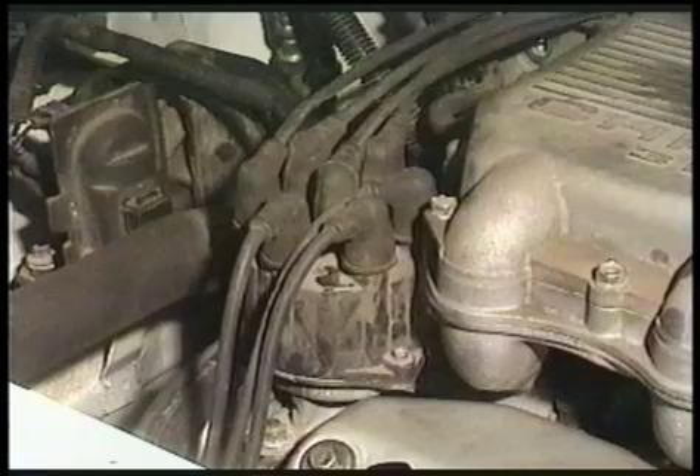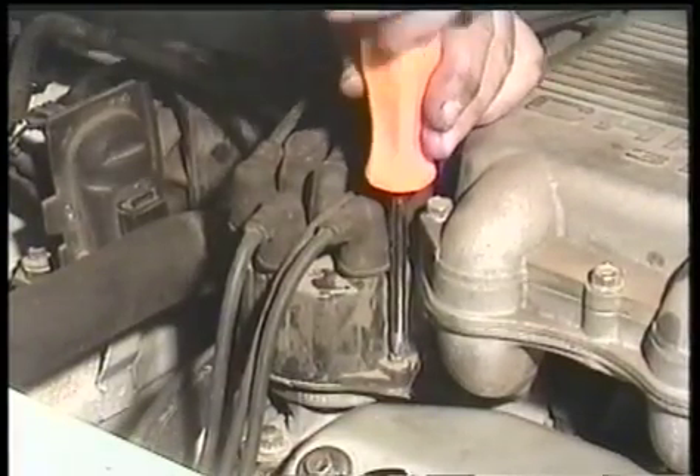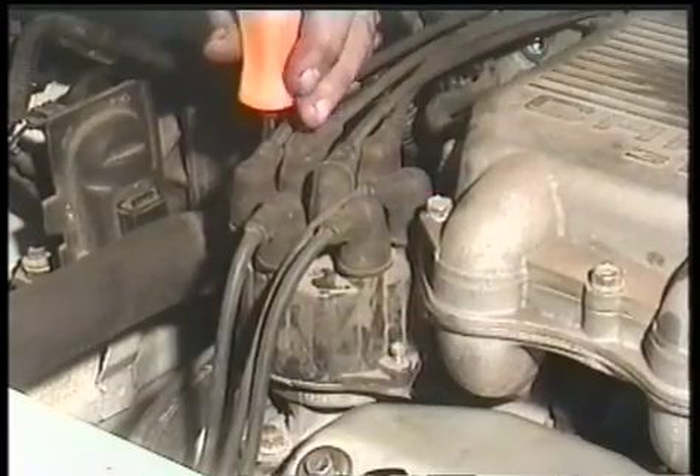This is the distributor cap. There are two screws that hold the distributor cap in place. Go ahead and unscrew them and move the distributor cap to the side.